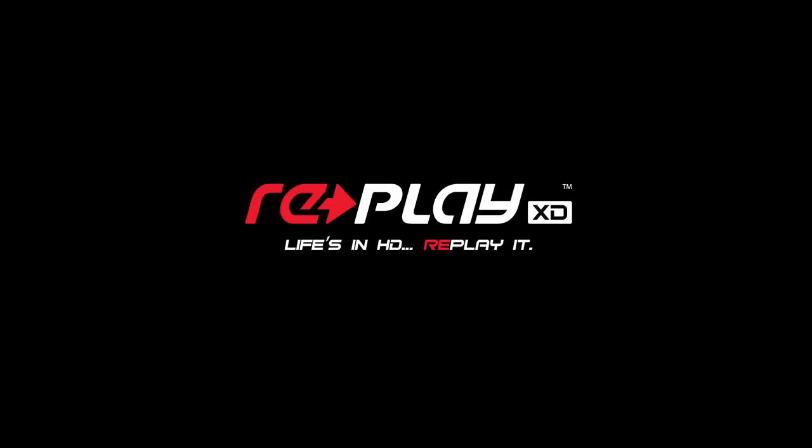Hey, we're out here with the Olsberg MSE testing the Supercar Lights, a new series today.